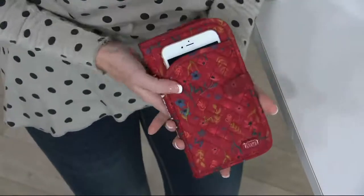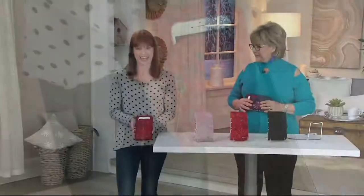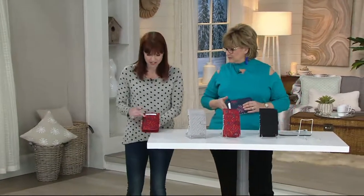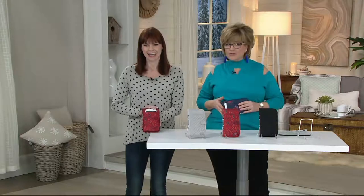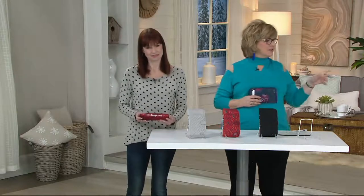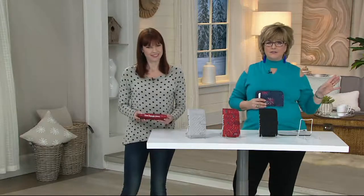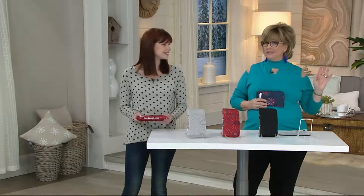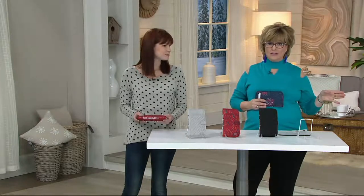This is our gorgeous Garden Red — so excited to bring it to you today. It's all season, a beautiful red, and it also has that floral print with little flowers on it. This is perfect if you don't want to take the big bag, or if you've got the big tote bag and want to leave it in the car, and just grab the wallet and take it into the store with you. It holds your largest smartphone in the front pocket.